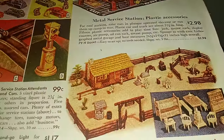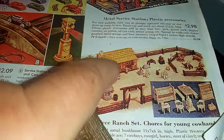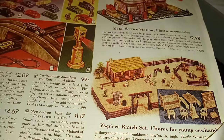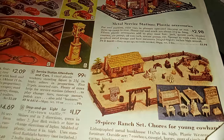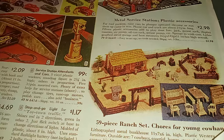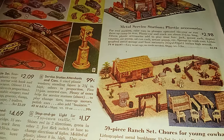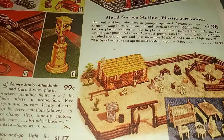Let me show you what that looks like over here. Here's the very first rodeo play set — I actually have an original of the cabin, and a reproduction of the gateway and fence. I think I put the gateway into storage so I don't have it handy. I do have the bunkhouse, so let me stand up and show that to you.